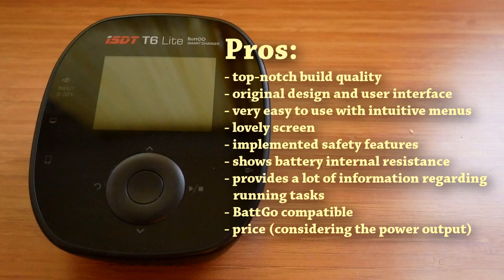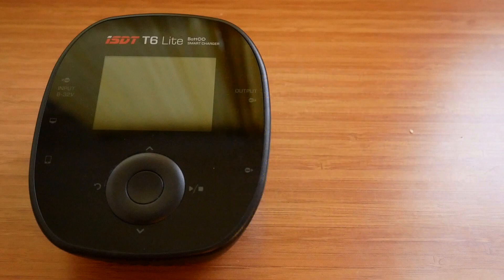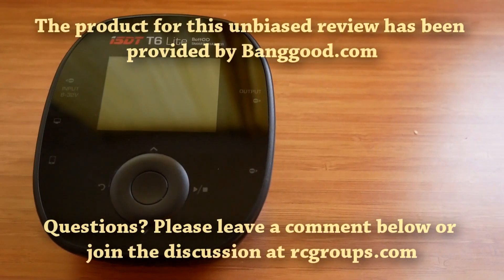The question is, which of the T-Series chargers to go for? That purely depends on power output requirements, but personally I would forget the T6 and T6 Lite and probably go for the T8, since it's only $20 more expensive. However, if you are already buying a charger that exceeds your power delivery requirements, you may as well save a few dollars and go for the T6 Lite. If it was a choice between the regular T6 and the T8, I would definitely recommend the T8, since it's only $10 more expensive.